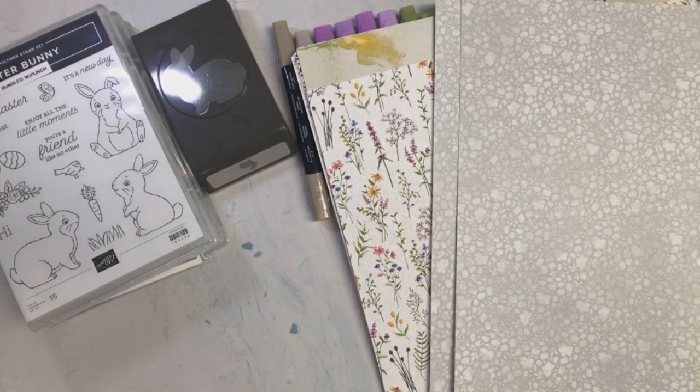Hi everyone, Carmen Broxma here with Choose Joy with Carmen, welcome back to my channel. In today's video I'm going to be showing you the card that I created for Craft Roulette episode 147. The parameters for that episode were: the project had to be a bookmark, colors gray background plus three, element bunny or bunnies, and random swag.